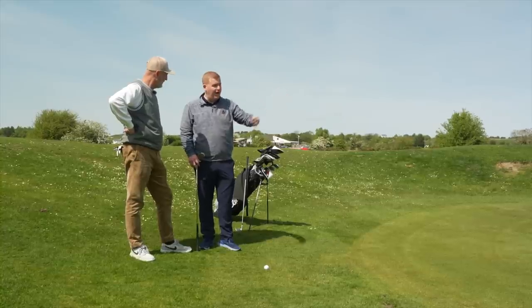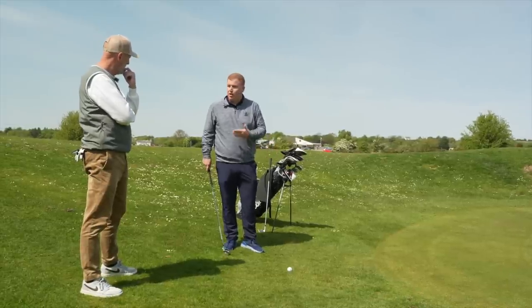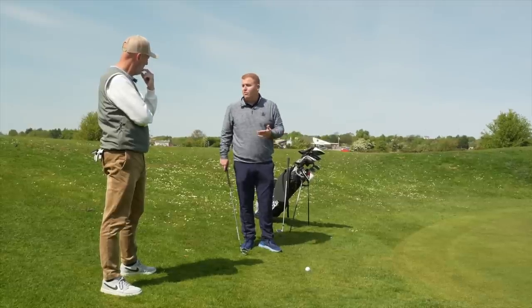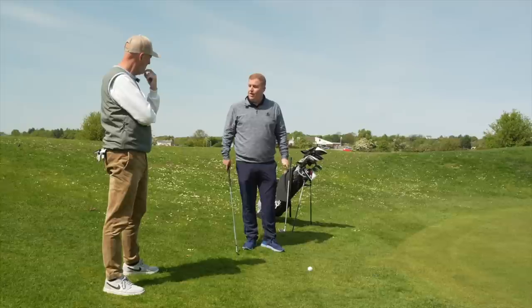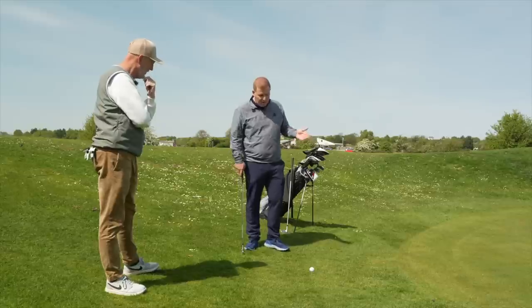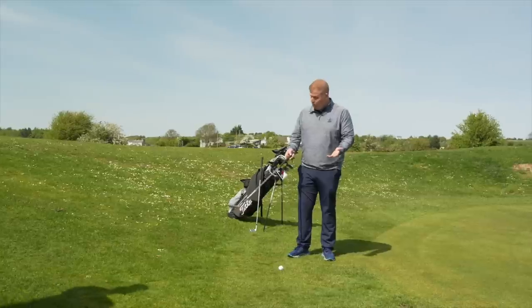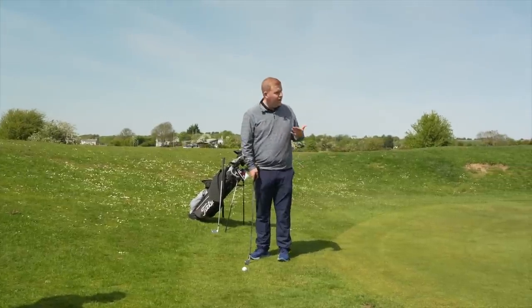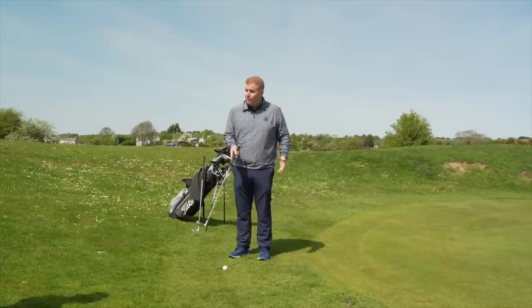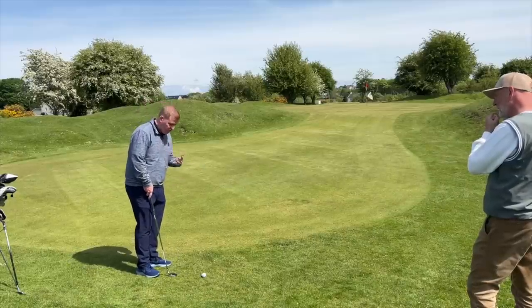We're not going to carry it the full distance this time. We're going to carry it just five yards in front of us and let it run out. We want it to run like a putt, but we can't hit a putter that hard with an uphill tier. I go for nine iron because people always want to go for six or seven iron for the chip and run, but I like the chip and run with a bit of loft - more carry and then it rolls out.